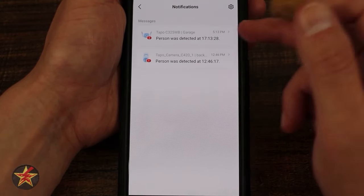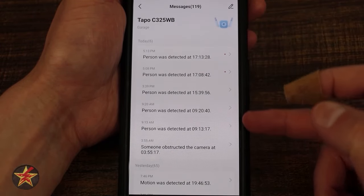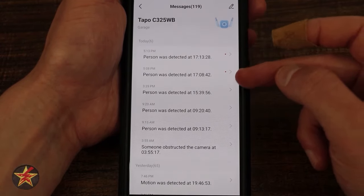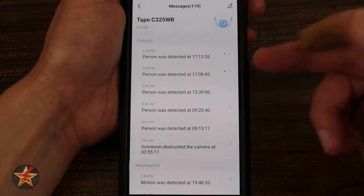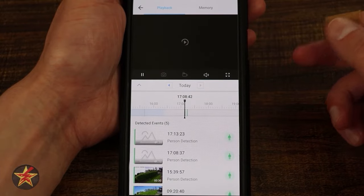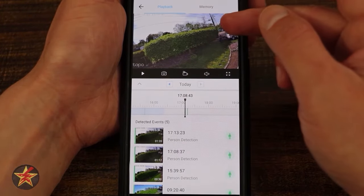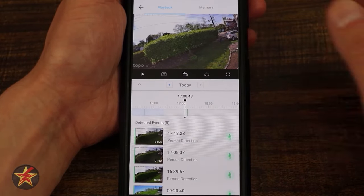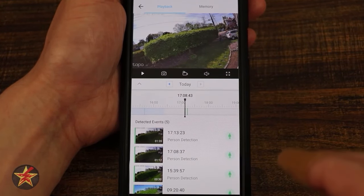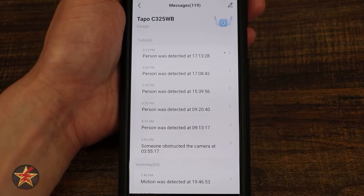Selecting notifications lists both of my cameras. Looking at the garage camera, it lists what it's seen — red dots indicate things I haven't yet addressed. Selecting one opens a timeline view and we can pause to see a person coming into frame. This is something Tapo changed that I'm not sure how I feel about, but we'll talk about it when we get to that area.